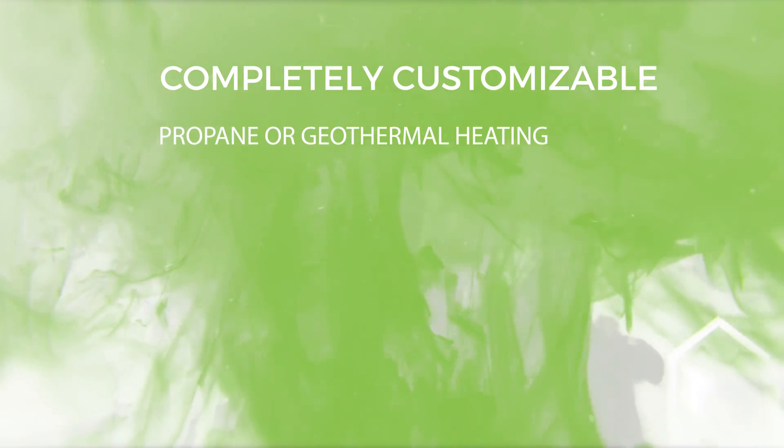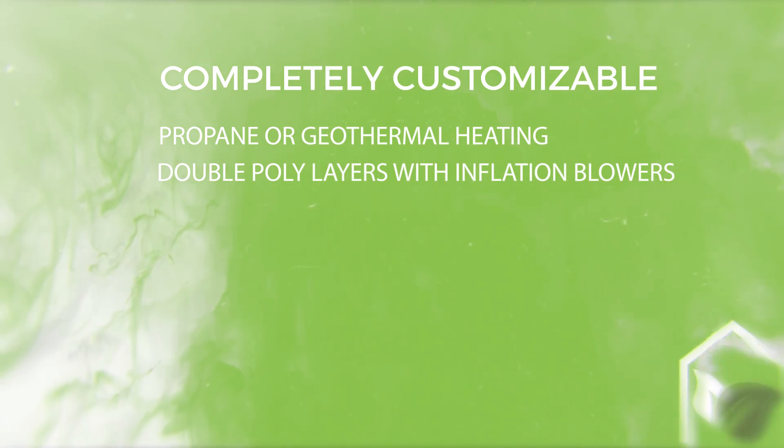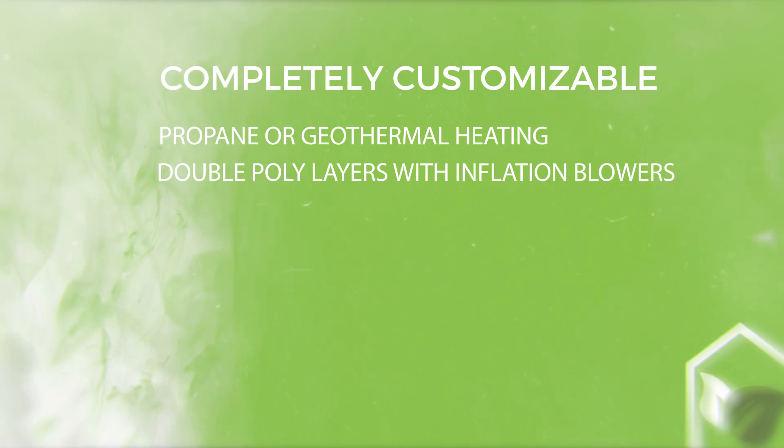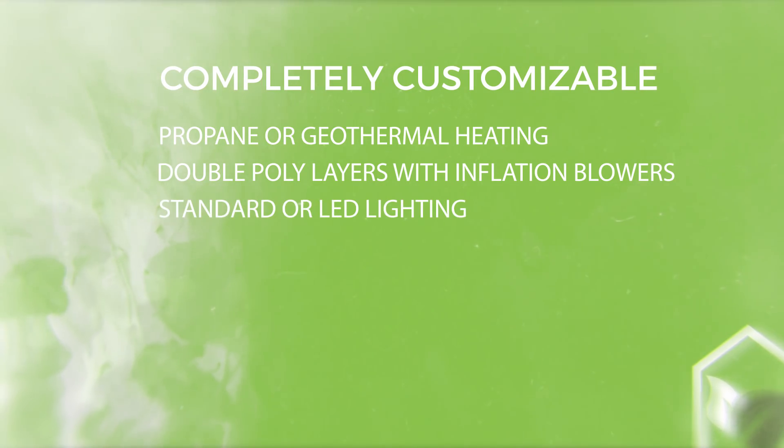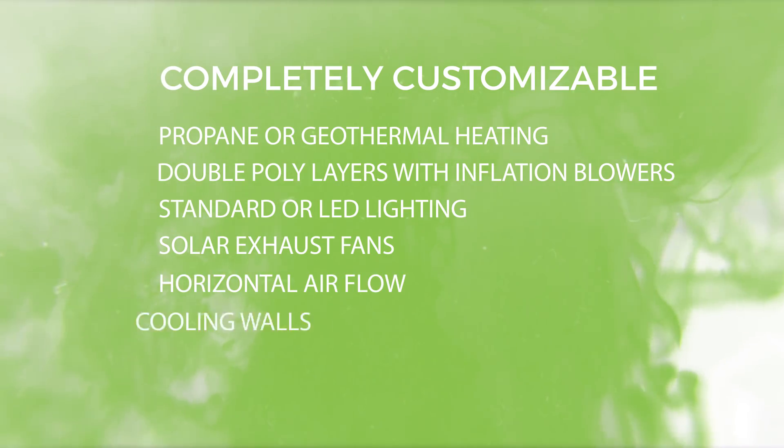Every greenhouse kit from Full Bloom Light Deprivation is completely customizable to suit your specific growing needs. Offering both propane and geothermal heating options, double poly layers with inflation blowers for added insulation, which reduce energy costs by as much as 40%, standard LED lighting, solar exhaust fans, horizontal airflow, cooling walls, and much more.